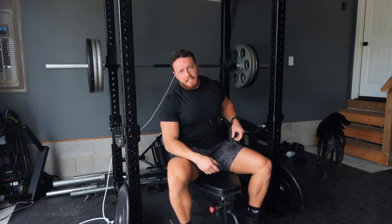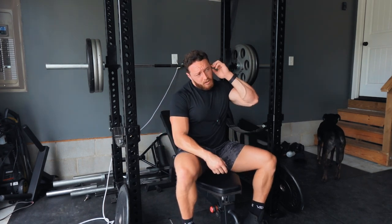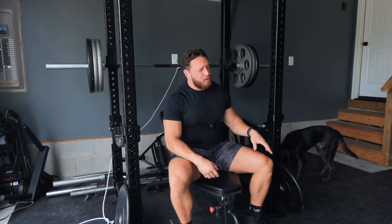Let's keep benching. At 245 I'm using a closer grip right now because it feels healthier — and it's a little harder because the range of motion is even longer, but that's okay.